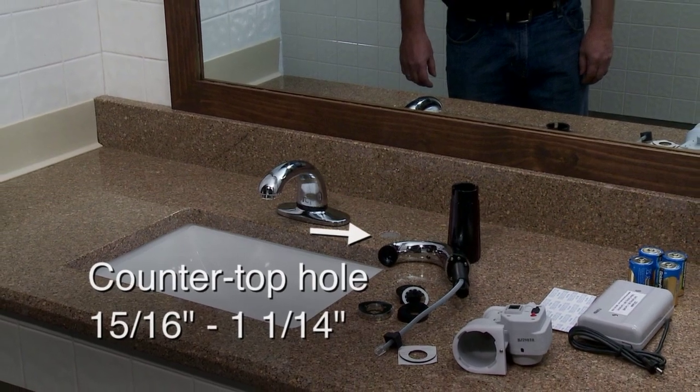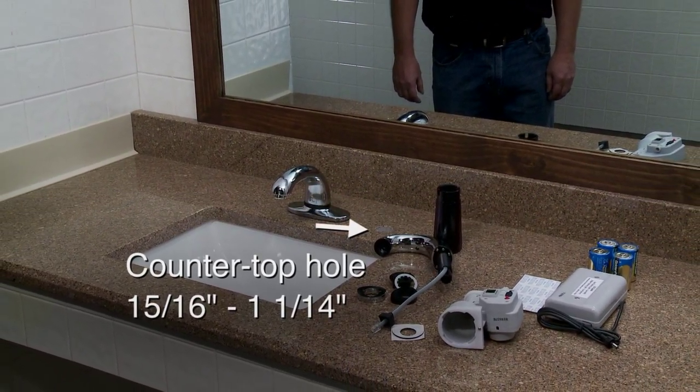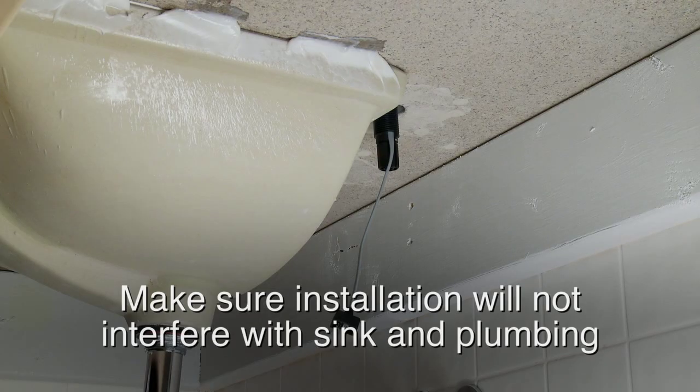Prior to installation, the hole in your countertop should be 5/16 to 1-1/4 inches in size. Also check to make sure the system does not interfere with the sink and plumbing underneath the counter.